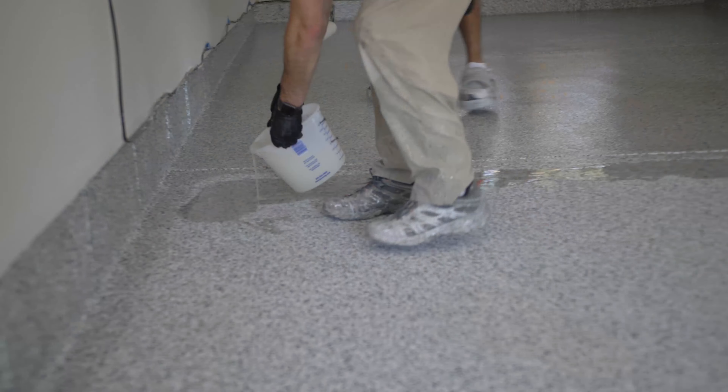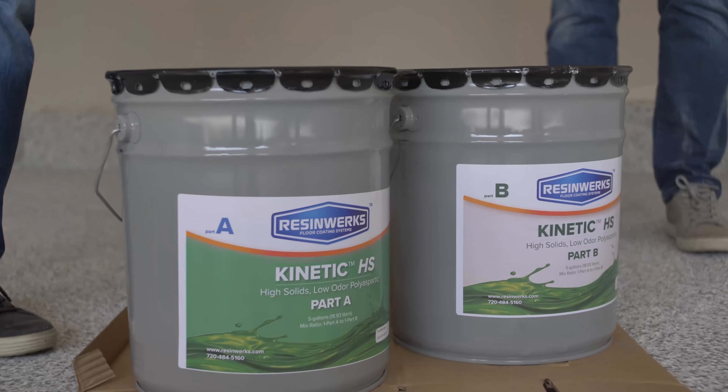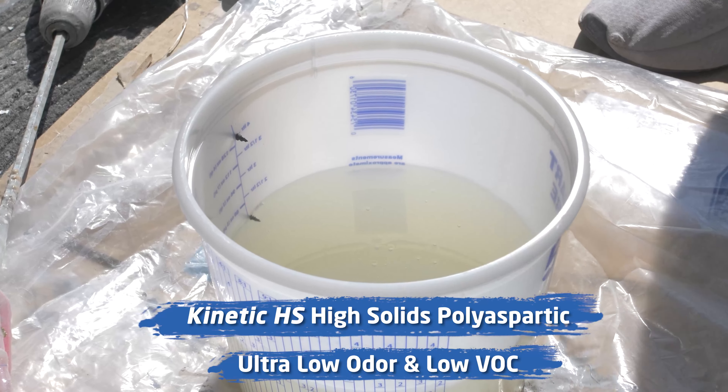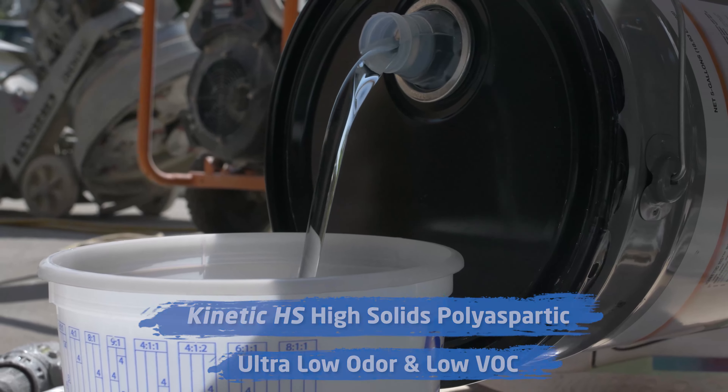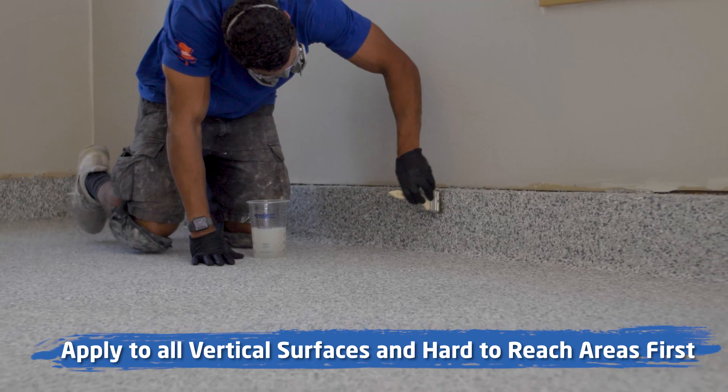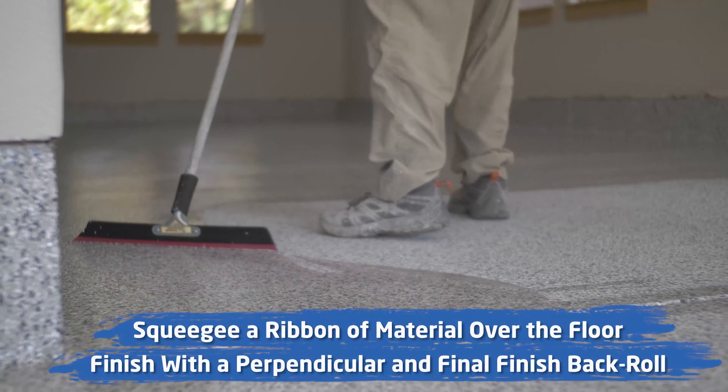The topcoat we're going to use today is the ResinWorks Kinetic HS, which is a high solids, ultra low odor polyaspartic technology. It's a one-to-one mix ratio, gives a really nice long working time, and spreads evenly across the floor without leaving any roller marks. Really easy to work with.